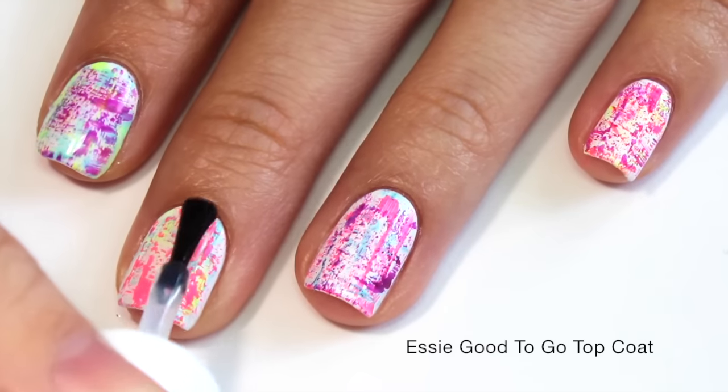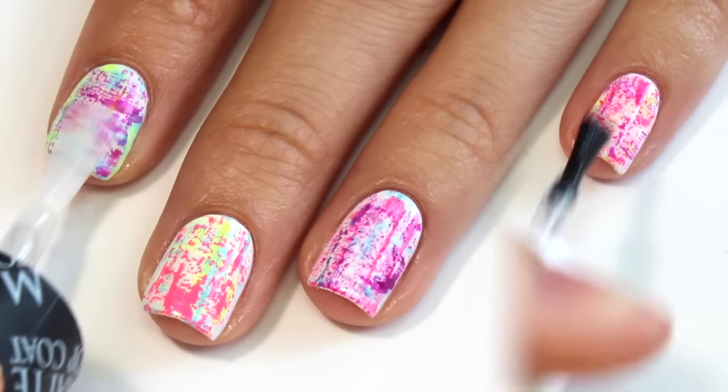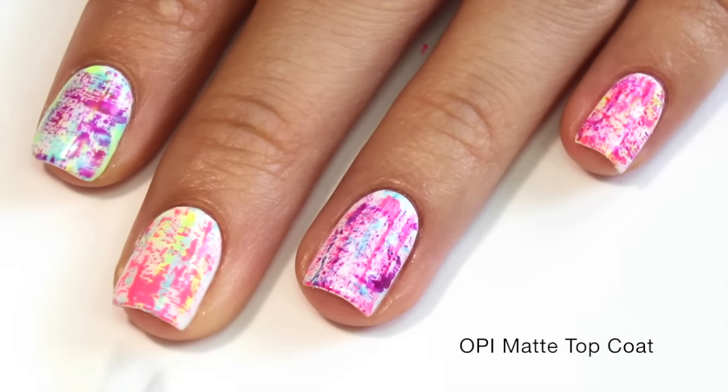Finally, finish it off with your favorite top coat. I did a regular top coat first to secure my nail and make it last longer, and then wanted to add a matte top coat.